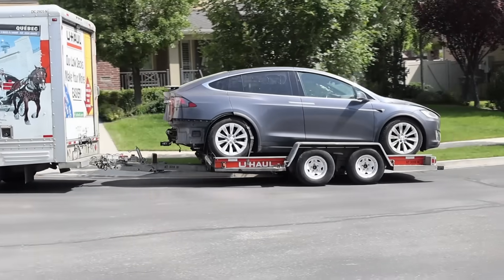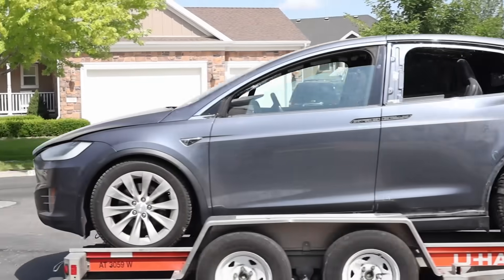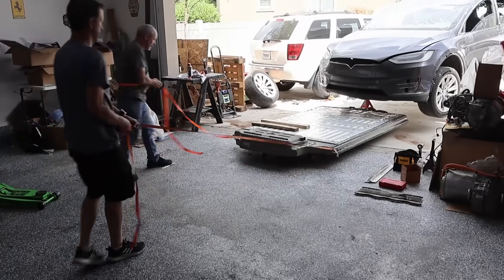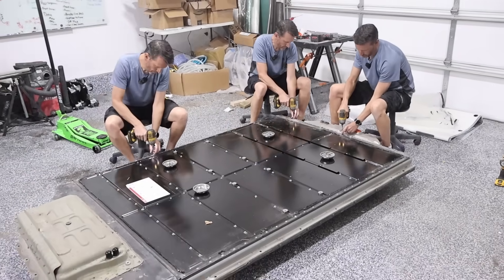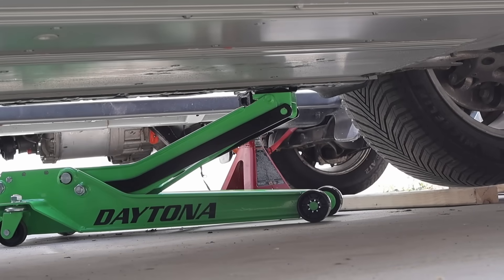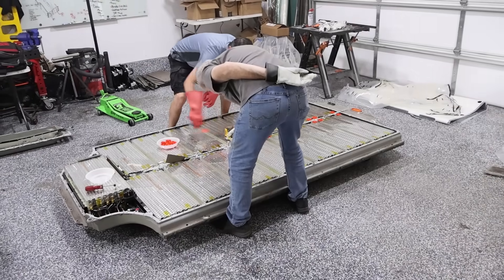I picked up a completely wrecked Tesla Model X — not to fix it, not to drive it, but to take the battery out and use it for something way more exciting. Right now it doesn't even turn on and we had to push it into the garage by hand. Today we're moving the biggest and most important part of the car: the battery. This weighs over 1,400 pounds and holds a massive amount of energy. Let's get to it.